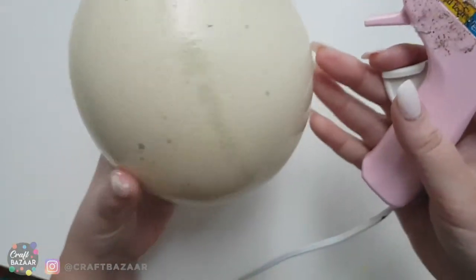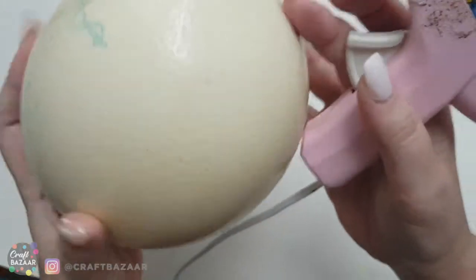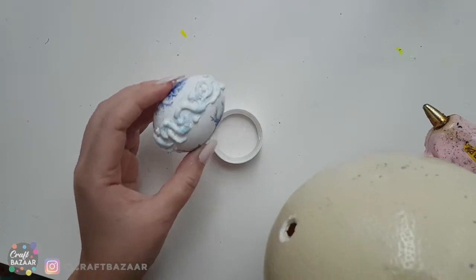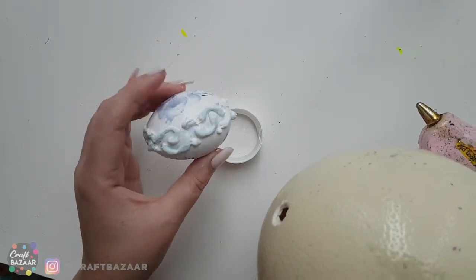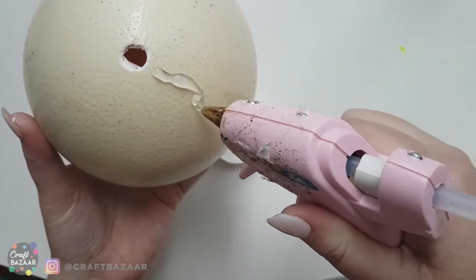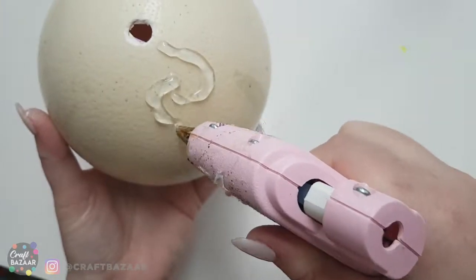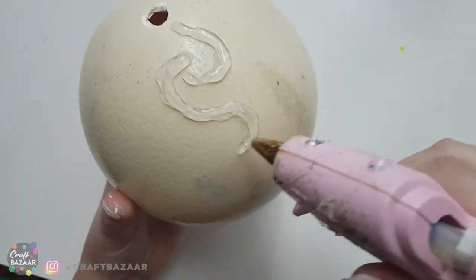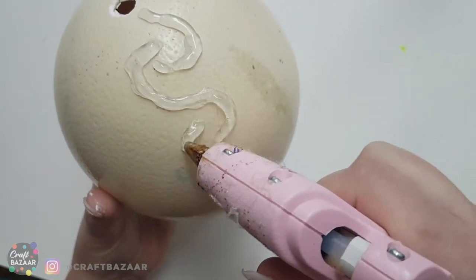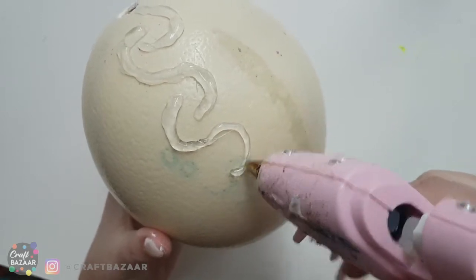Similar to what I've done with the egg before, I'm making these kind of swervy patterns — why don't we do a bunch of S's. Here I am starting another S, and off we go all around the egg.